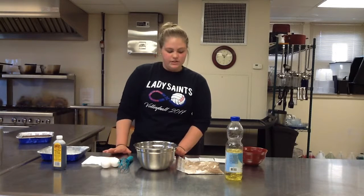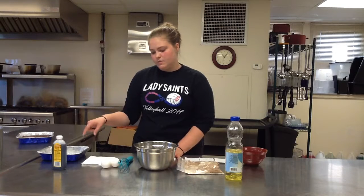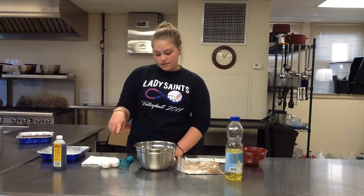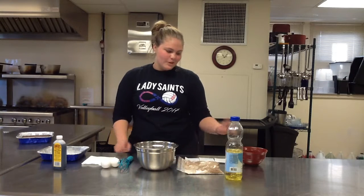Then you need to get out all your supplies and your ingredients, which includes a bowl to mix in, an 8x8 inch pan, a whisk, a napkin, oil, and a bowl to melt butter in.